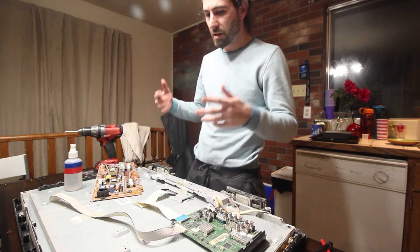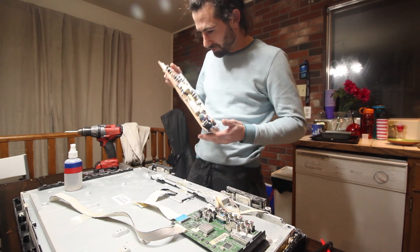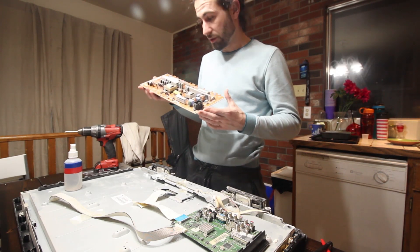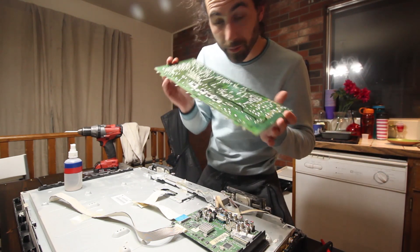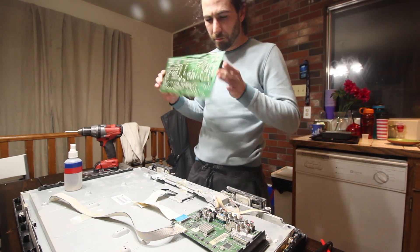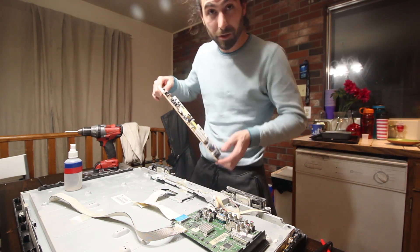I've been fiddling with this TV and I've tested all sorts of things. I can't find anything wrong with it. All of the capacitors seem to test fine. The diode seemed to test fine. There was a lot of dust on it. I unplugged all the things. I'm looking for scorching on the back side. There isn't really anything except for where the chips themselves seem to be getting really hot. But that's pretty normal.